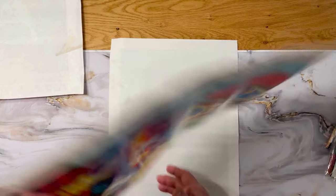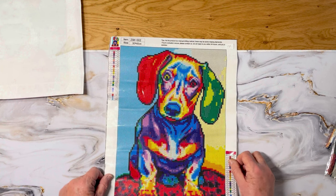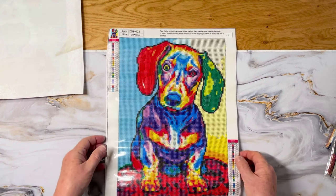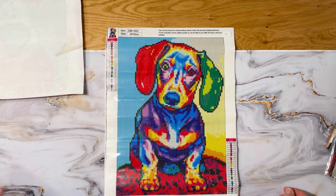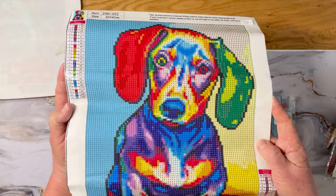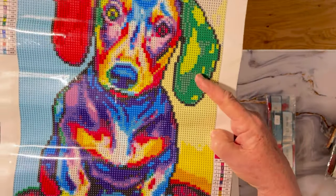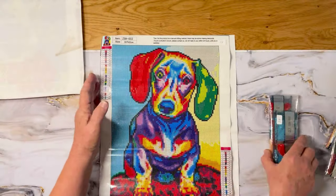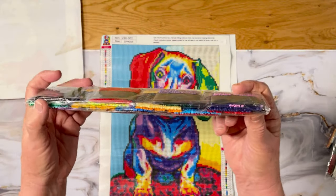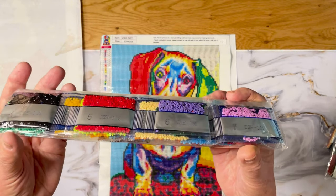Next we have a dachshund — isn't he sweet? My brother had a dachshund, a long-haired chocolate dachshund, and he was so smart he could say 'I want' really well. He was very sweet. This one is 30 by 40, 24 colors. Oh, lots of color blocking here, and look — it's got a green ear and a red ear! You can probably tell I'm a dog person. I love cats too but I'm deathly allergic now — one of my brothers was the same way when he got older.